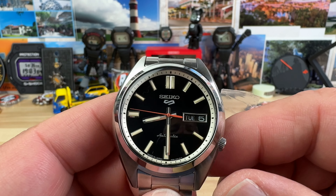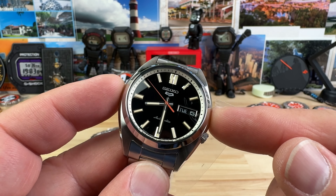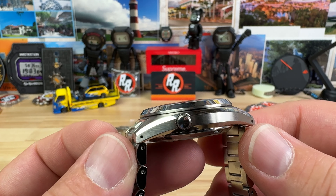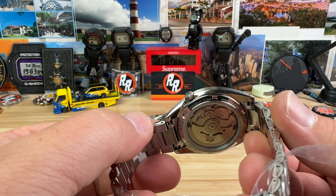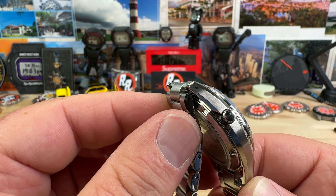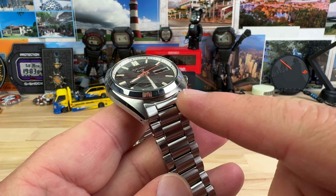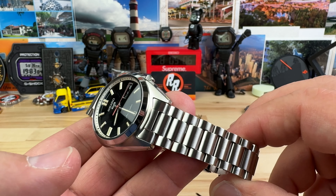And the size on these guys — this is where they're going to shine for a lot of people. 37.45 millimeter, so nearly 37.5 millimeter side to side. Lug to lug is only 44.5 millimeter — that's what's going to make it wearable. And you can see you have solid end links with the female end, so it articulates immediately. Thickness is 12.8 millimeter and the lug opening is 18 millimeter. The bracelet tapers down to 16, and the bracelets are really good.